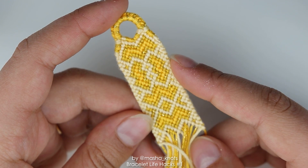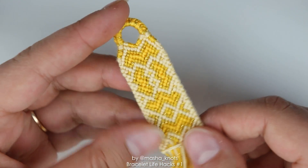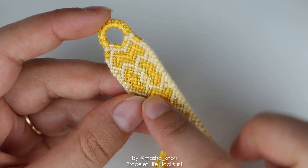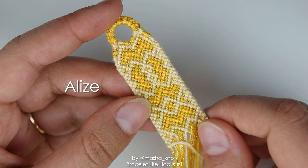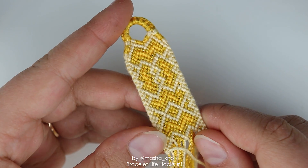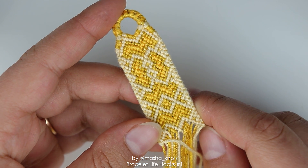I feel like I have some life hacks to add to the conversation, so I thought I'd do a video like this of my own. I know you guys are going to ask — the pattern for this bracelet will be linked in the description, and the string I'm using here is the Alize string, and I also have a video discussing that, also linked. But that said, let's get into the five bracelet hacks I have for today.